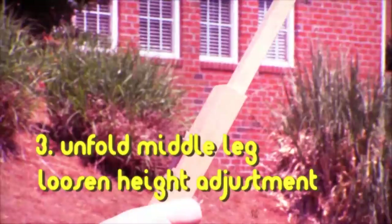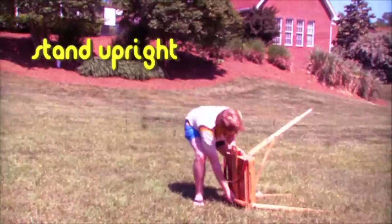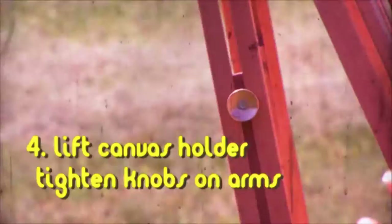Third, loosen the height adjustment and unfold the middle leg. Then stand upright. Fourth, lift the canvas holder and tighten the knobs on the arms.